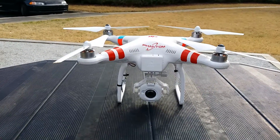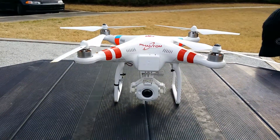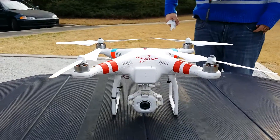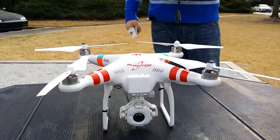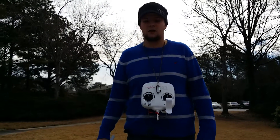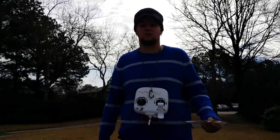It was so accurate when I did it that it landed at the exact same spot it took off from. I've seen some other people do it where they were about five to ten feet away, but mine landed exactly where I took off from — which is a very good plus, so you know exactly where it's going to land.